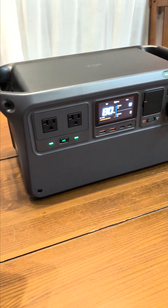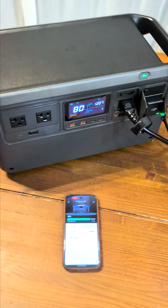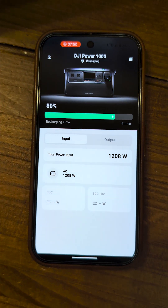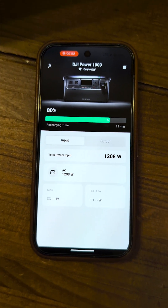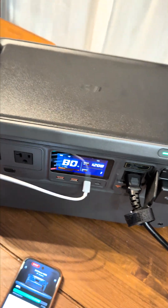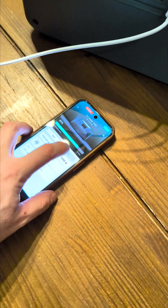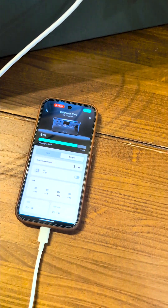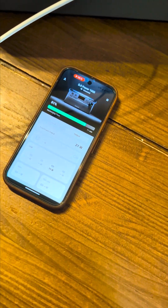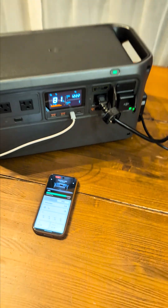Let's plug it into an AC outlet and watch it charge over the app. Here we are charging 1200 watts in — if you look on the app, input is matching. And as a quick test, let's plug in my phone. You should see that pop up on the output screen. The phone's charging at 21 watts — and again, this is all over a cell connection.